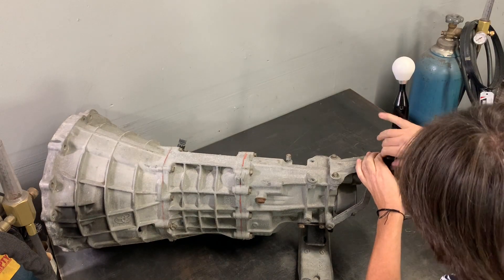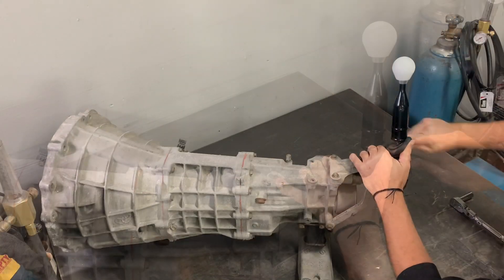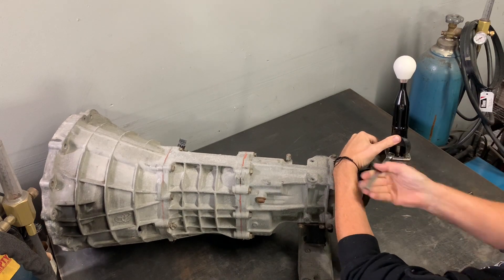You're going to start by removing the rubber boot at the base of the shifter assembly. Underneath you're going to find four M6 10 millimeter head bolts. You're going to remove each one of those individually.